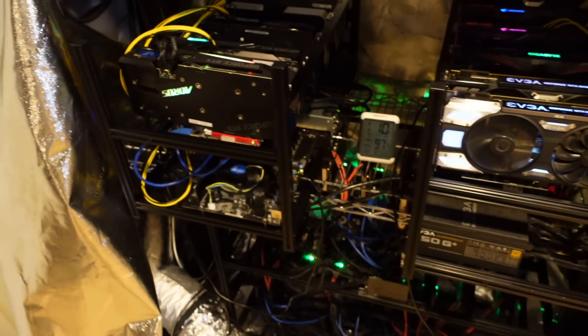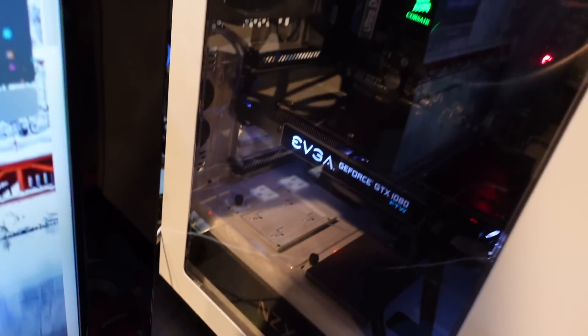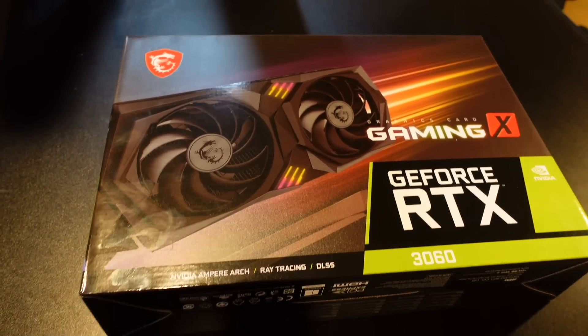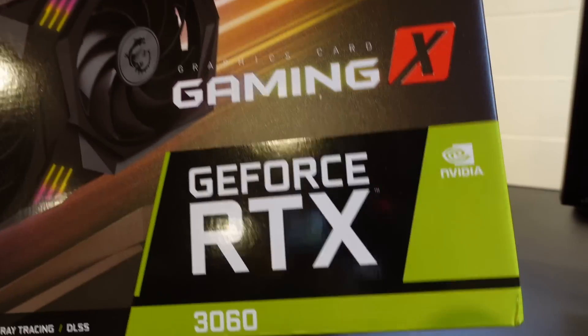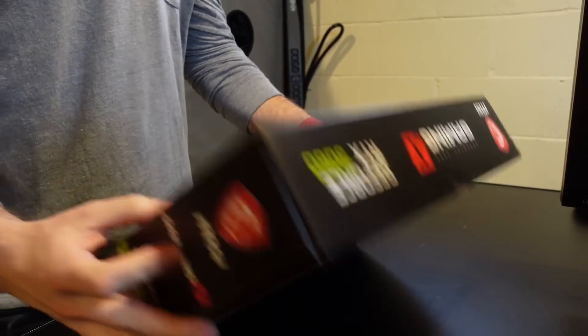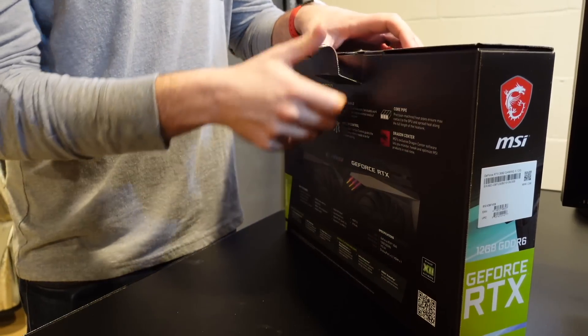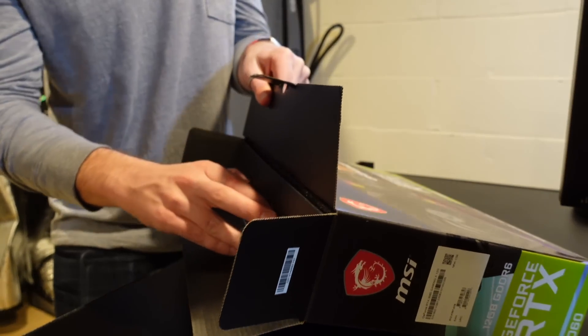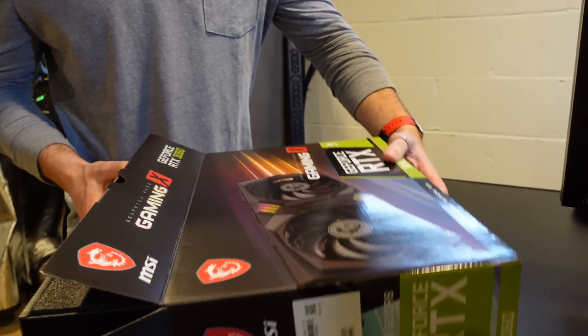Everything in here is full, so what I think I'm gonna do once I get this opened up is put it in my old PC that's got my 1080 in it and test it out in there. This is the MSI Gaming X — it's like the most expensive 3060, I think it was like $500. I got it on Newegg Shuffle, got selected, so figured might as well — it'll give me an excuse to mine something besides Ethereum.